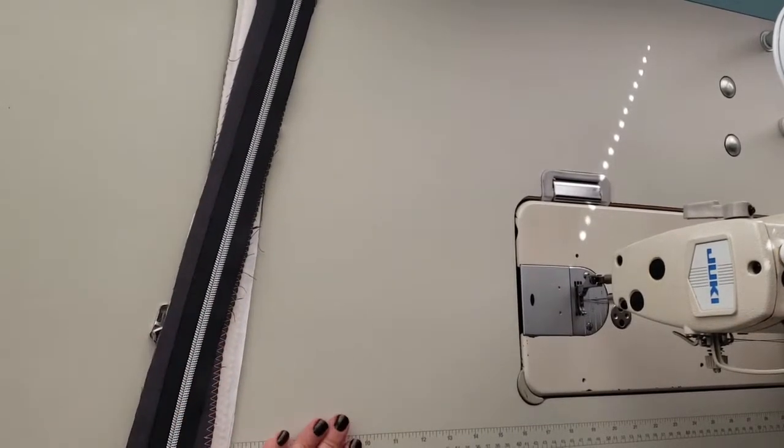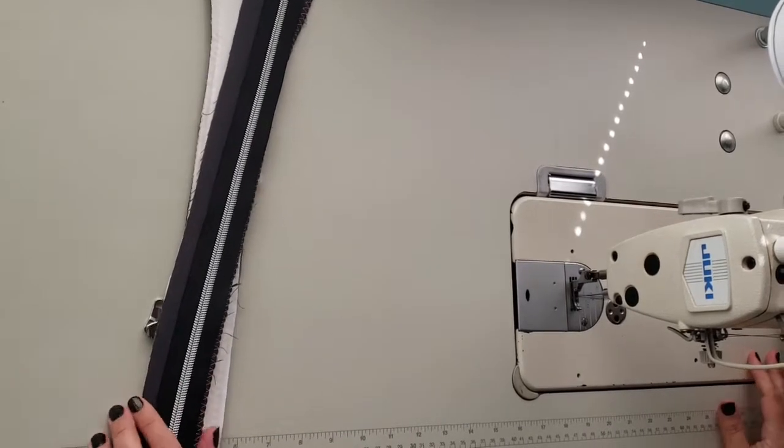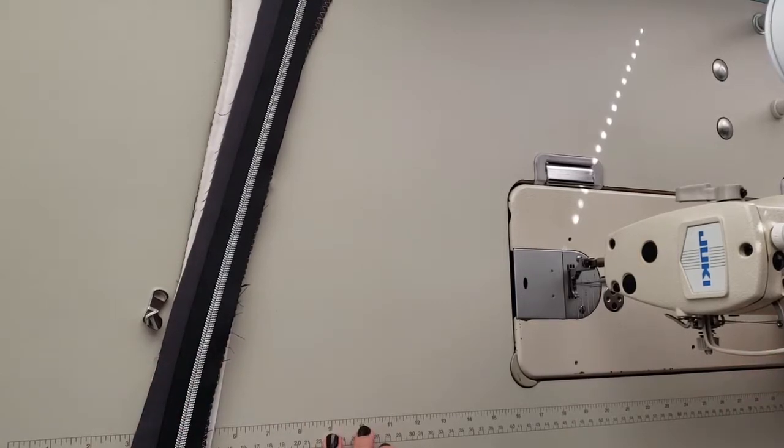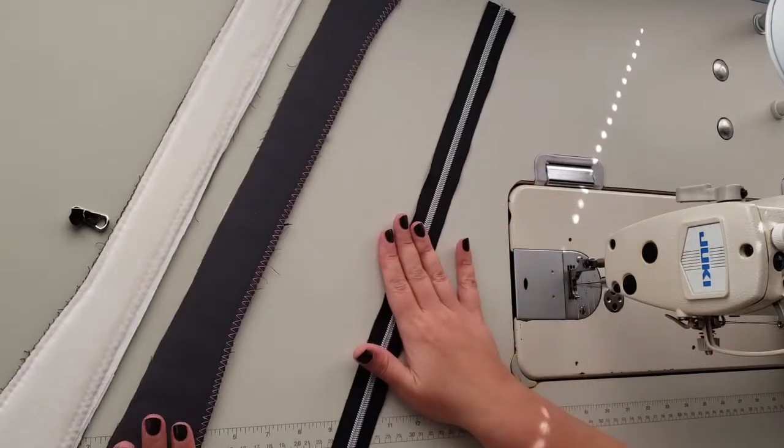Alright, video number two of the how-you-doing bowler handbag. We are going to start here with step number 15. We finished steps 1 through 14 in the first video, so now we are going to assemble our zipper panels and the gusset.